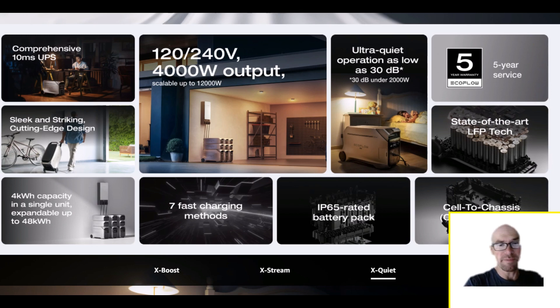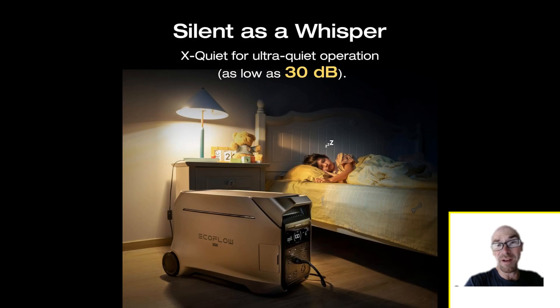All the specs are very similar to the old Delta Pro, to the competition, and even to smaller power stations — it's just scaled up with more power and more solar capability, but the same LFP cells, just more of them. The 10-second UPS? You can get that on a $300 budget unit. Ultra-quiet cooling is actually probably the biggest real change — they've improved the cooling capabilities so the unit runs cooler and makes less noise.